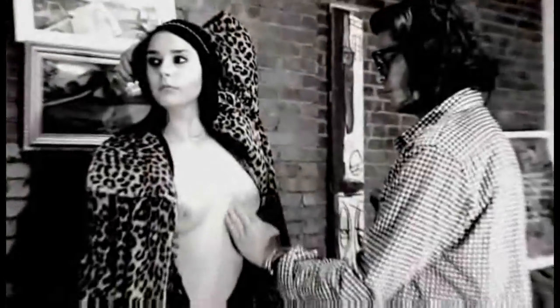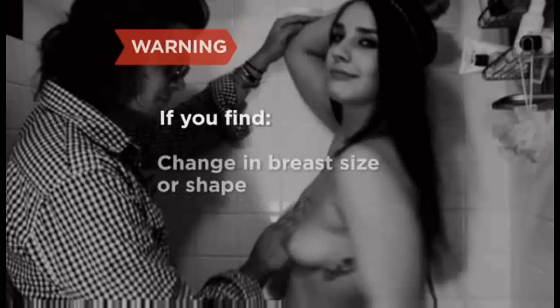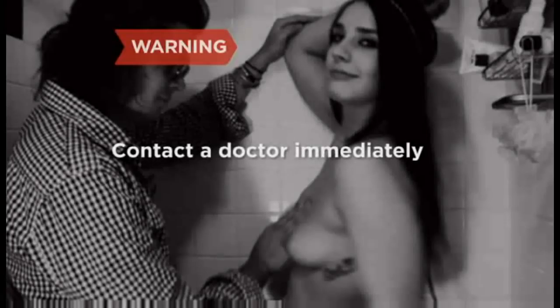Step 7: After you've completed the examination, have her stand up and start again from the beginning. Breasts feel differently when a woman is standing. If you find a lump or thickening, or if your girlfriend has symptoms that include ongoing breast pain or nipple tenderness, a change in the size or shape of a breast, a nipple that turns inward, scaly, red, or swollen skin of the breast or nipple, or nipple discharge, she should see a doctor immediately. These symptoms may not indicate cancer, but a doctor should rule it out.